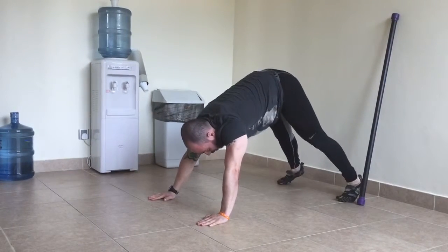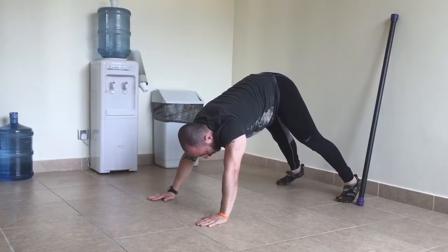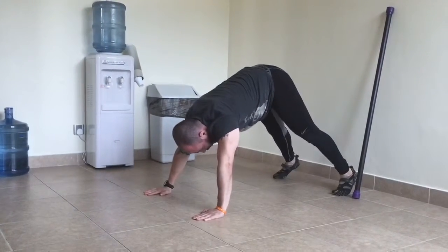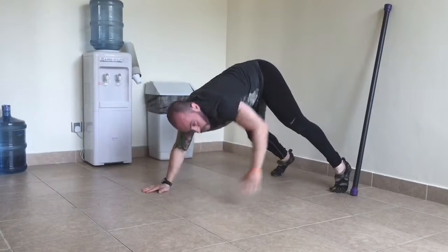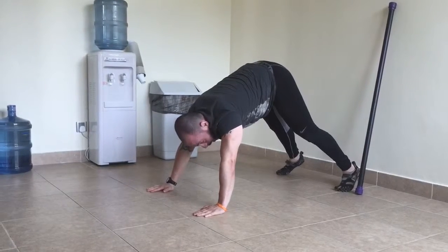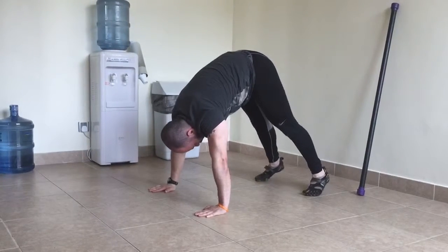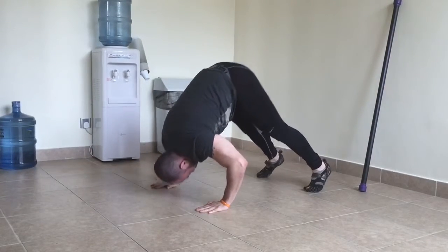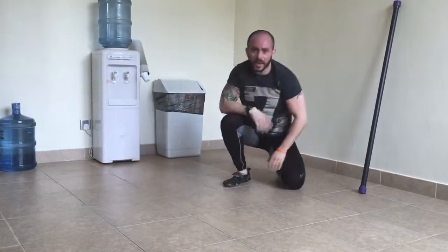You can start from here — get that stretch on the calves, a little bit on the hamstrings. Come down, tap your chest, push up. Once you develop a little bit more flexibility on the ankles and the calves, walk it up, bring it in, come down, and that's the pike. Thank you.